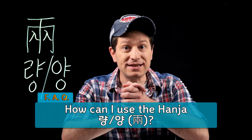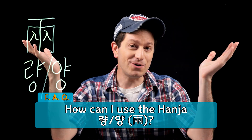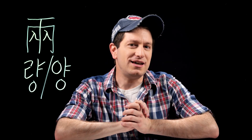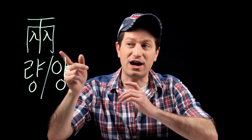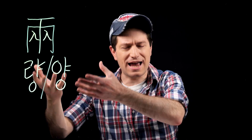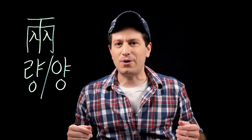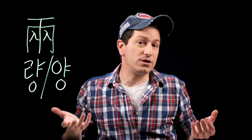First of all, if you would like to see more hanja videos like this, please click subscribe and let me know in the comments — I can always make more. Note that the important part of these videos isn't to learn how to read and write these characters; that's usually not necessary for most of them. The important thing is to focus on their sound as well as their meaning, so you can recognize them in words you already know or in new words that you see.